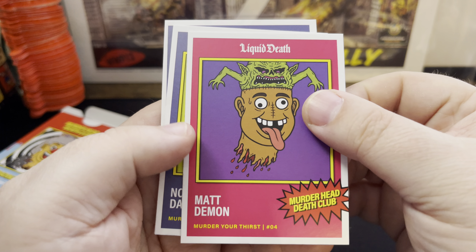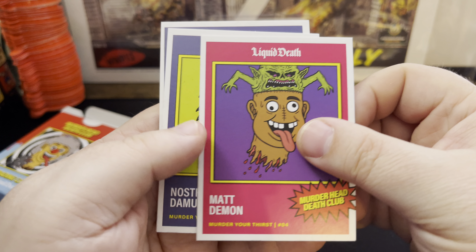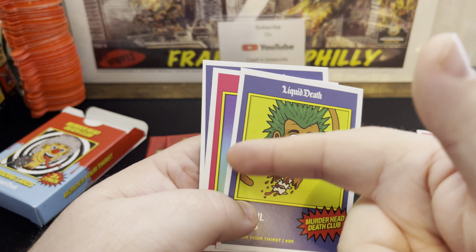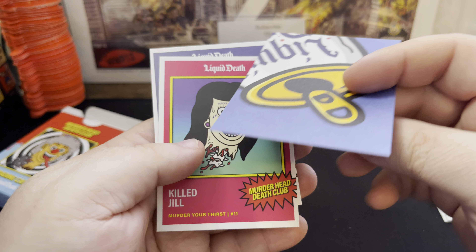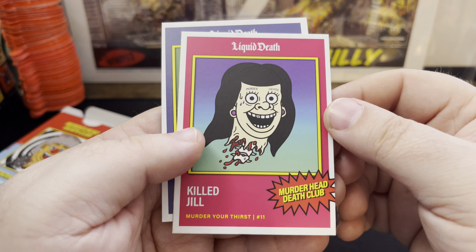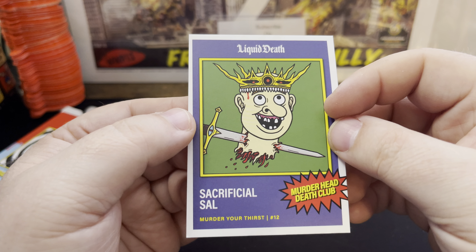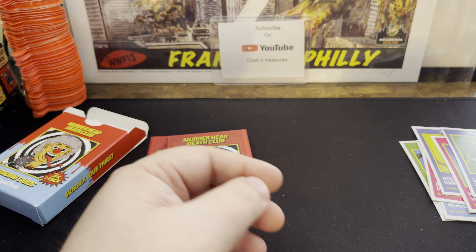This one's cool — Matt Demon. Looks like he's got a bobble on the top of his head and he's got no nose. Interesting. Then Nostradamus — true to the name, and it looks like his nose comes all the way around and peeks back out into the frame. Card number 5. Then we got Killed Jill, number 11, and Sacrificial Sal — a little king with a crown, card number 12. He's got a sword through his neck and is missing a bunch of teeth. Cool fun stuff.